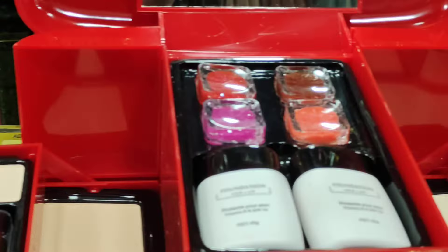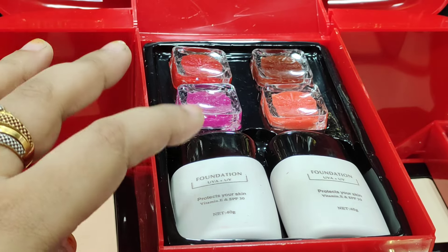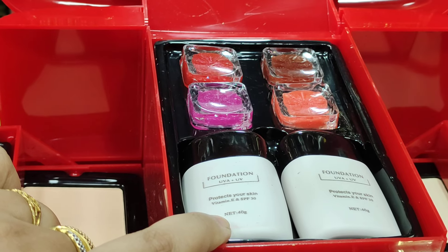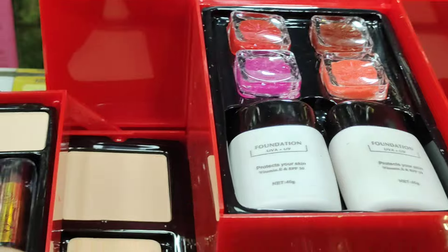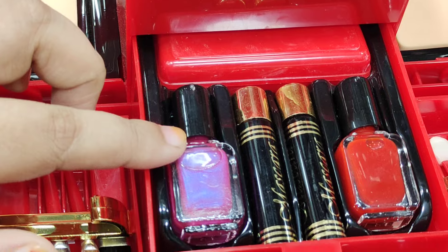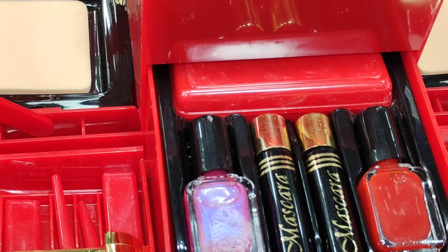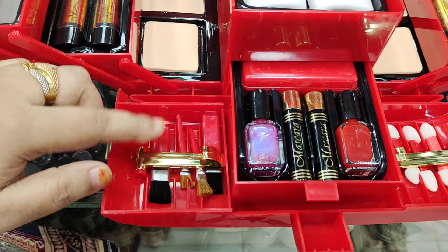These are 4 colors of lipstick. This is a foundation. Here we also have two-color nail polish, mascara, eyeliner, and an applicator.